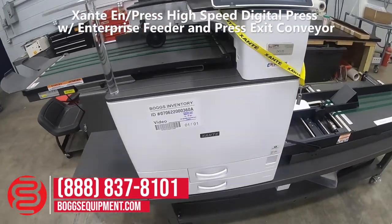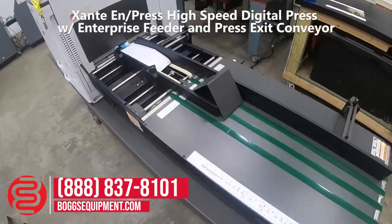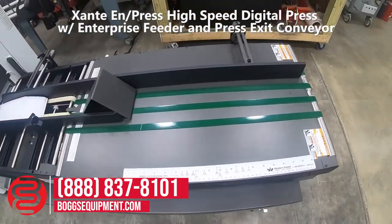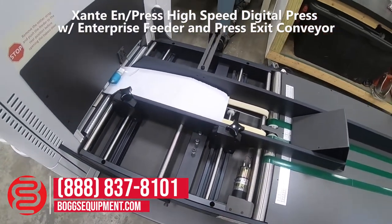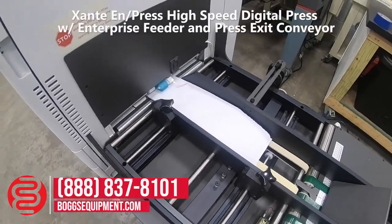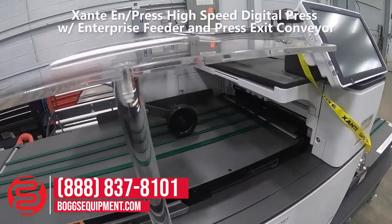This is a Zante end press. It's a four-color digital envelope press. It has an envelope conveyor which can also accommodate other media. We also have an exit delivery.